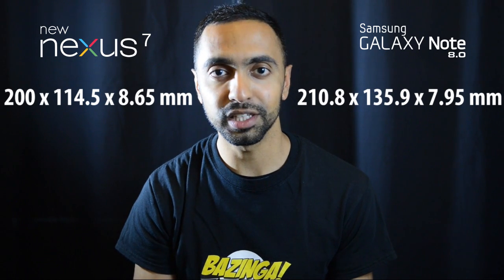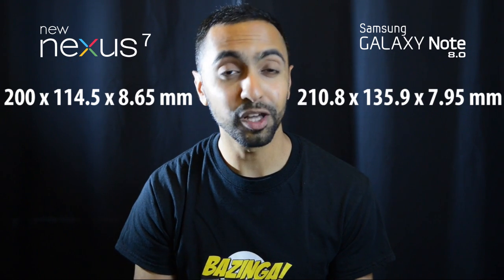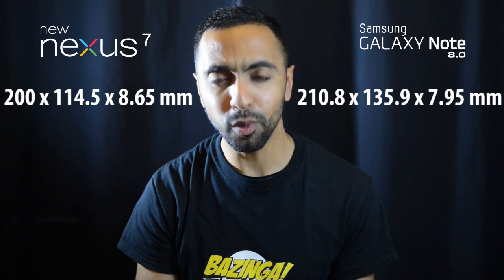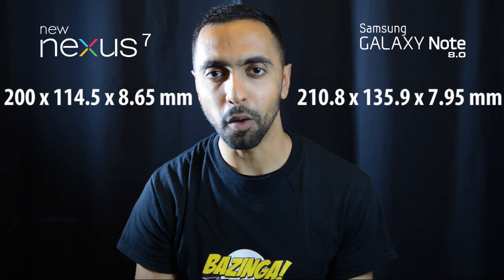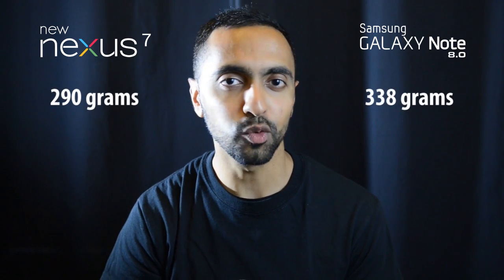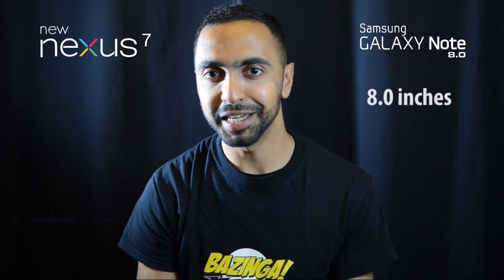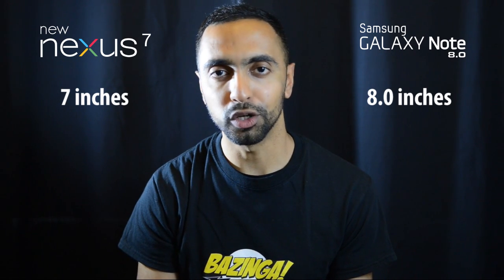Starting with dimensions and size: the new Google Nexus 7 is quite a bit smaller than the Note 8.0 — roughly 11 millimeters shorter in height and 22 millimeters narrower in width. It is however 0.7 millimeters thicker, so only a tad thicker. It's also almost 50 grams lighter than the Note 8.0, which is quite impressive. The Note 8.0 is larger because, as the name suggests, it has an 8-inch screen versus the Nexus 7's 7-inch screen.